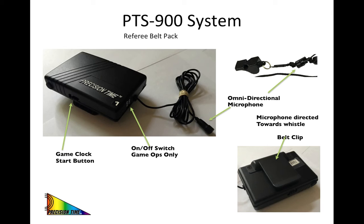This slide gives an overview of the referee belt pack. Please note that the pack is virtually unchanged from any of our previous models. This is why if you are unsure which system you are using, you should look at the base station for verification. We also wanted to review briefly that when placing the microphone in the clip in your lanyard, you make sure it is pointing towards the whistle.